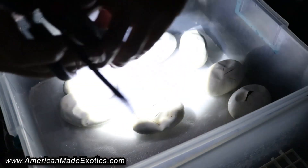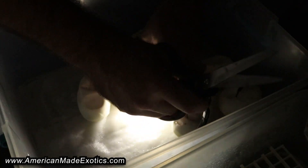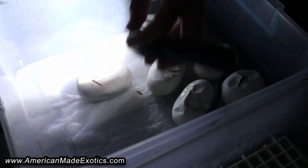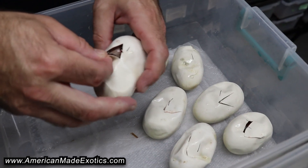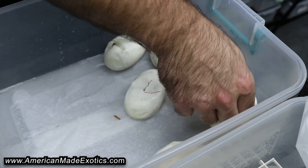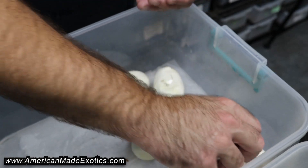Not much going on day-wise, so they should have all been about ready to pip. We'll see. No idea there. That's pretty cool. That's promising. I can see his head. Can't really see what else is going on. Not going to mess with them too much.